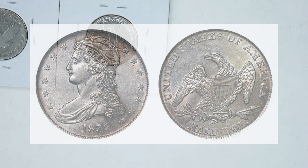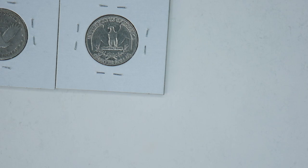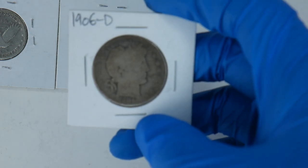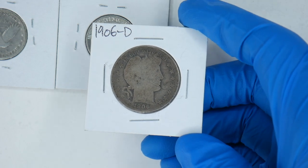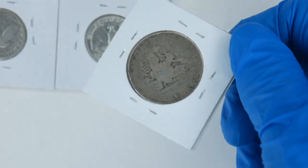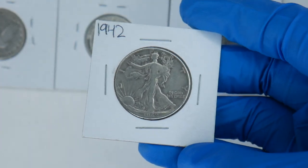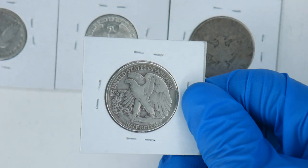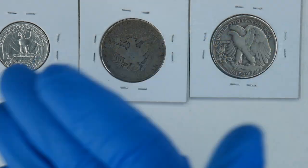Within Half Dollars, you have the Capped Bust from 1807 to 1839, the Liberty Seated from 1839 through 1891, and the Liberty Head or Barber Half Dollar from 1892 through 1915 — I actually have an extra Barber Half Dollar from my typeset, which you may have seen. This coin isn't in the best shape, but there is an eagle and I hope to update it. Next, we have the Liberty Walking from 1942. That's a cool design — the eagle is just amazing, really aggressive-looking.